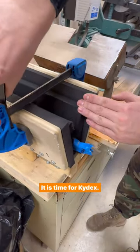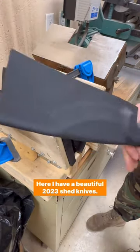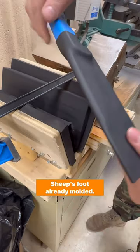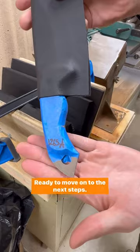All right, my friends, it is time for Kydex. Here I have a beautiful 2023 Shed Knives Sheepsfoot already molded, ready to move on to the next steps.